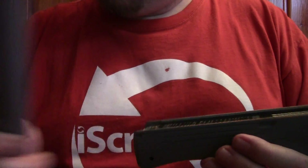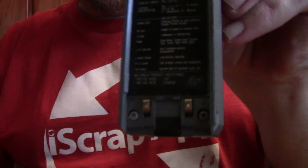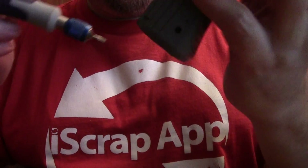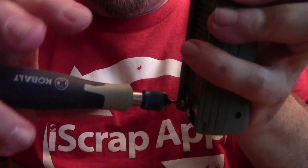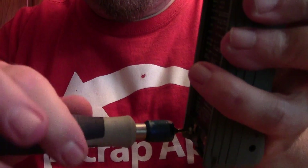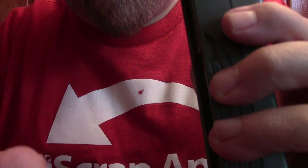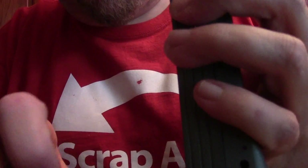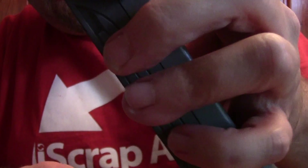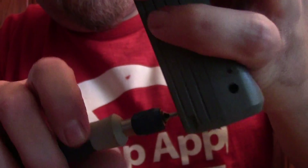Now it's a weapon. Got a couple little torx screws here in the bottom. If you guys wonder what tools I use, this is a set of cobalt torx bits. Put a little screw in there.